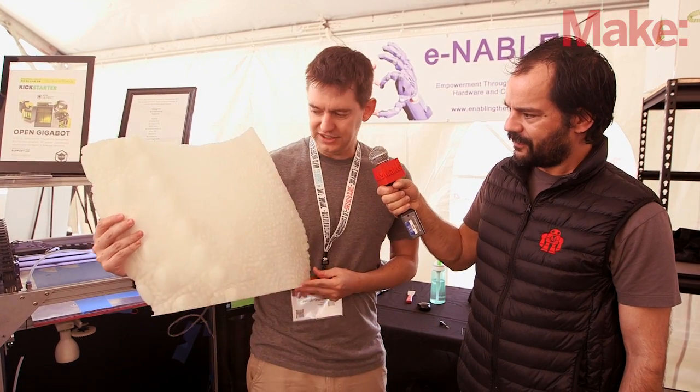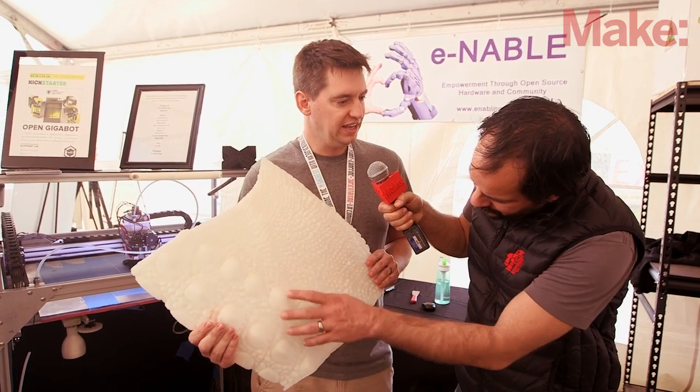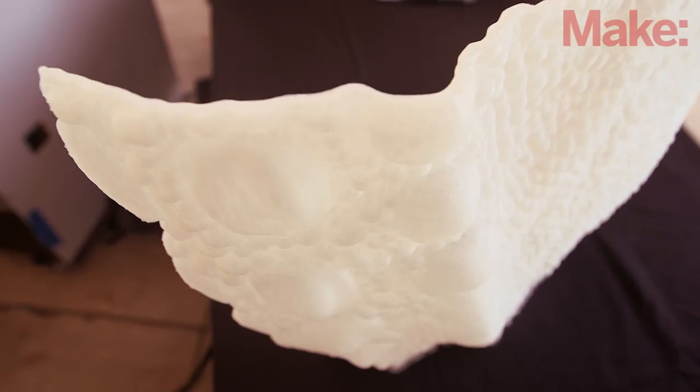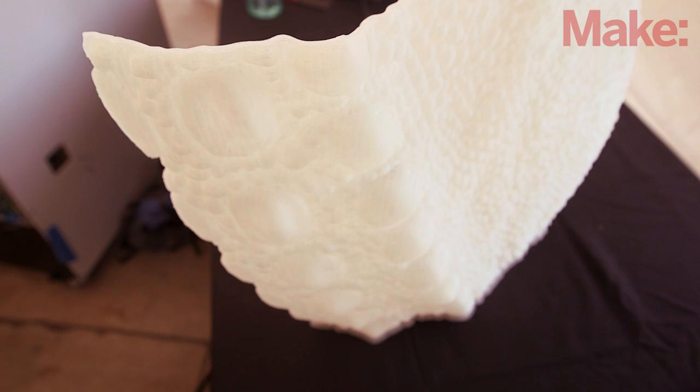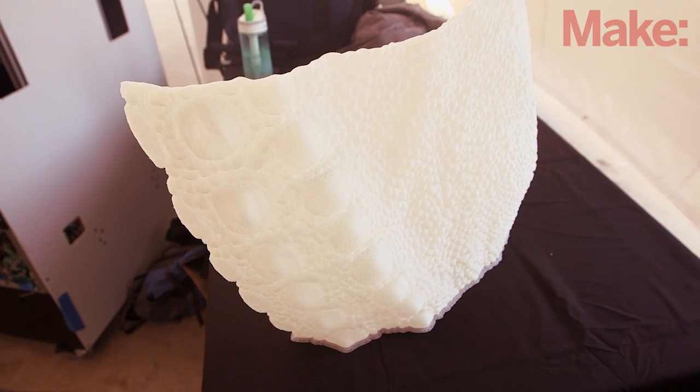For instance, this is a skin of a dinosaur that a foundry in Bostrop printed because they're building a giant sculpture and they use this for casting. So they printed it out and then they do bronze casting.